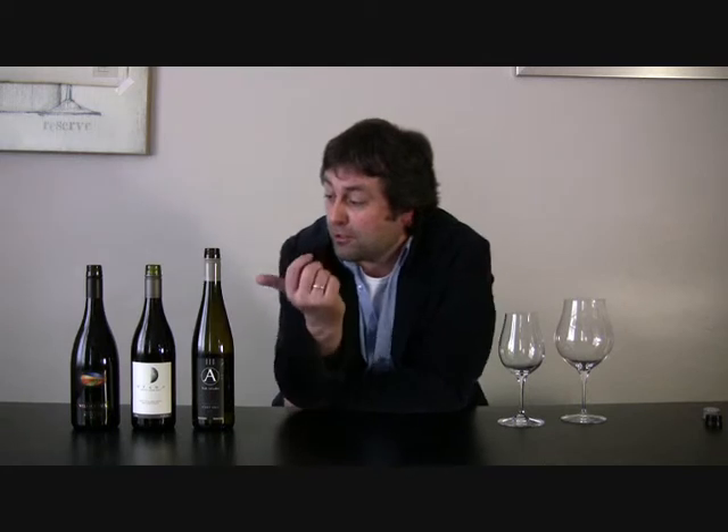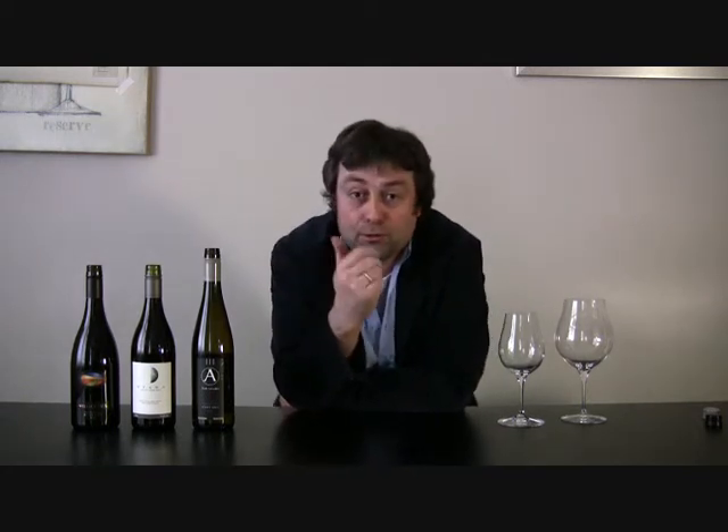The first one we're going to try is the Astrolab Pinot Gris, made by Simon Wackhorn, who is probably more famous for making Astrolab Sauvignon Blanc from Marlborough.